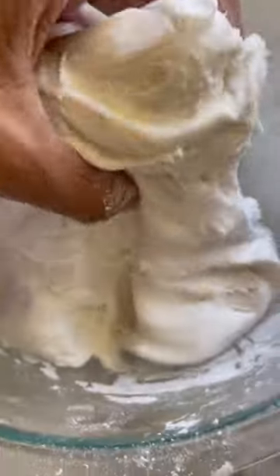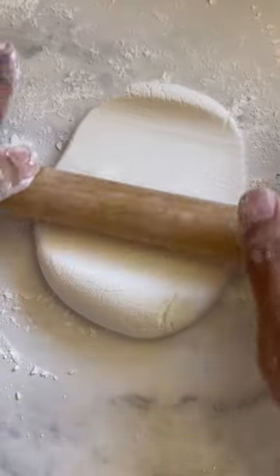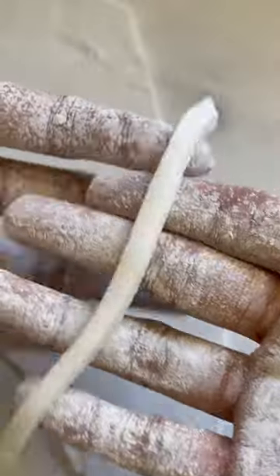You're going to want to knead the dough until it's a nice soft texture, similar to the feel of play-doh. Now roll out your dough with a dusted rolling pin and cut out your noodle shapes — long, small, whatever shape you desire.